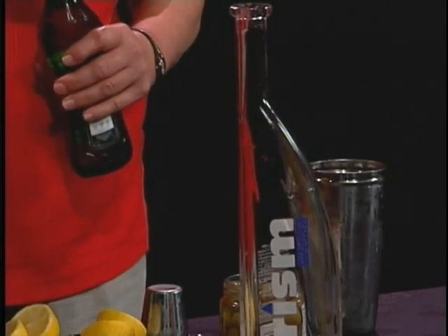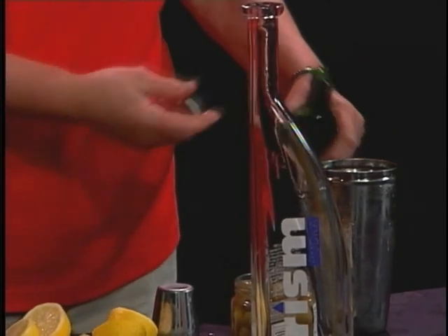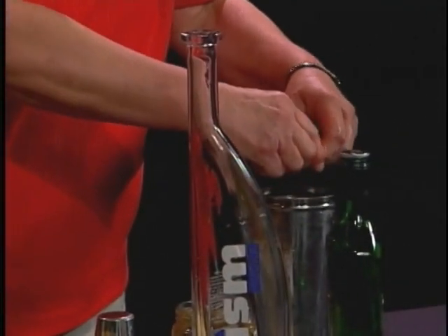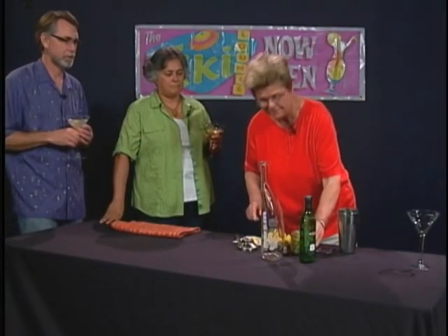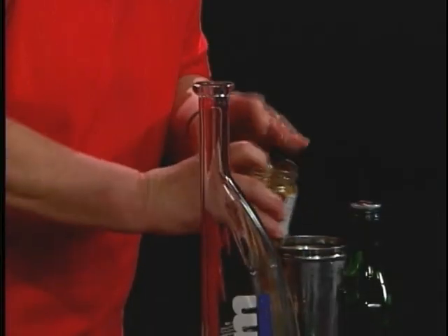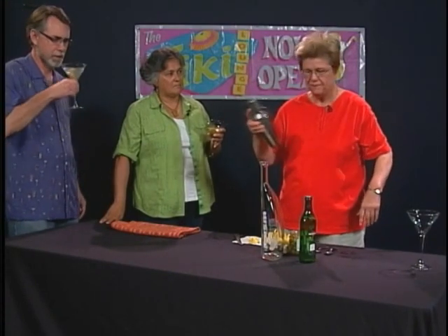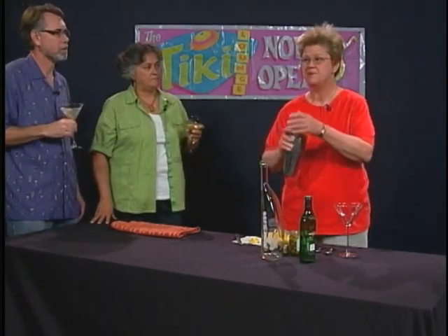Why are people so picky about ordering a real martini — gin versus vodka? Truthfully, like with wines, there's some snob appeal where people feel it makes them appear more sophisticated if they order a martini a certain way. But sometimes it is genuinely about their palate, and they're entitled to enjoy things on the basis of what they like. Portions and choice of base liquor are up to the individual.